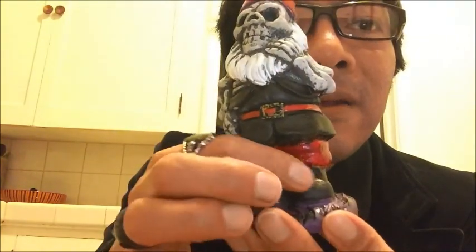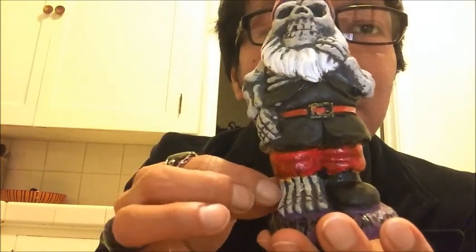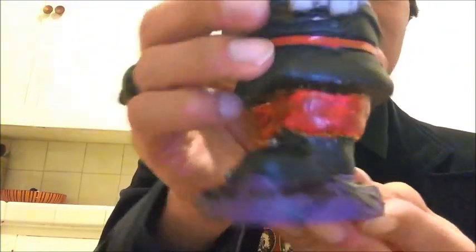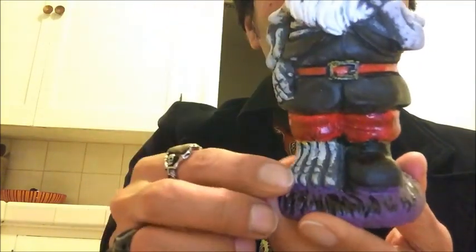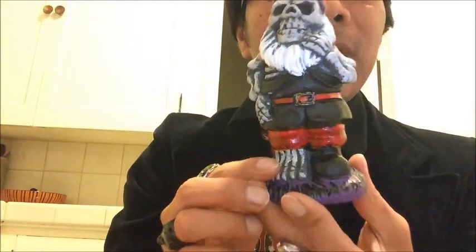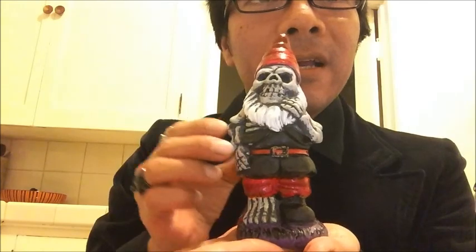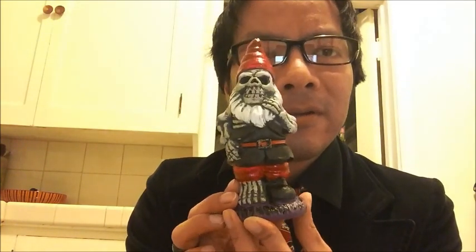His boots I left alone — I left the black on, and one foot doesn't have a boot. As for the grass where he's standing, I left it purple but added some black to it to give it a nicer look. So there it is — this is my gothic Santa Claus and I'm really happy with the way it turned out. I hope everybody is enjoying their moment, I'll talk to you guys again in another video.